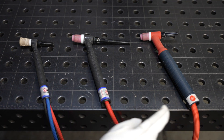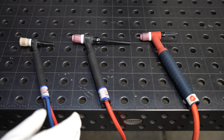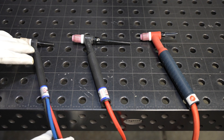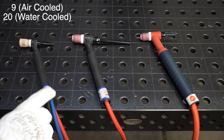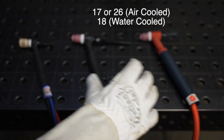You need to make sure and get the consumables that work for what you have. The smaller torches — like this one right here, which is a water-cooled 20 series (or the air-cooled version, a 9) — use a different size consumable than either of these big ones.